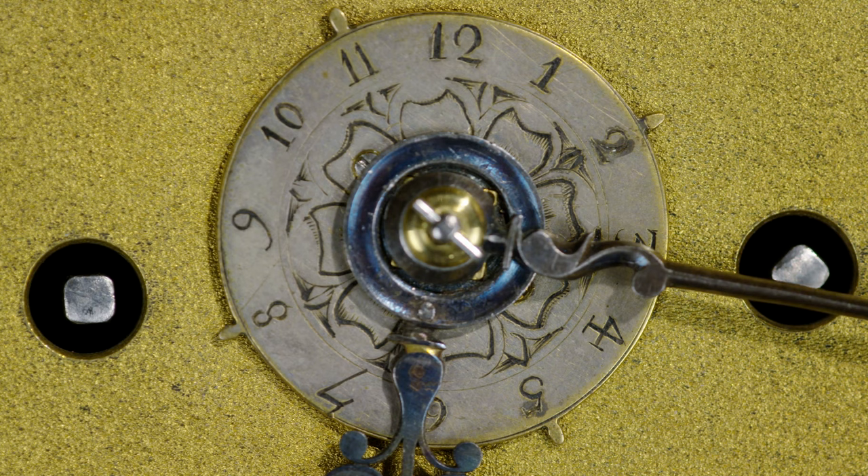Here's the silvered alarm disc in the centre, and you set it against the hour hand so it goes off in the morning — at quarter past six, for example. On the dial plate he signed his signature as Joseph Knibb London, rather than the doggerel Latin in the flowing signature on the back plate. All together a rather fine Phase 3 clock made in about 1690.